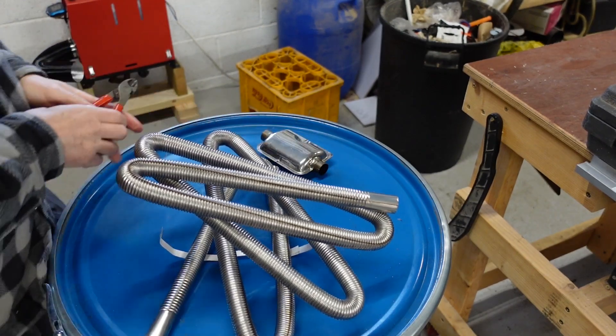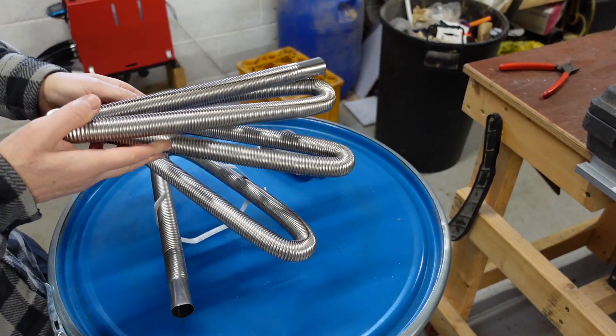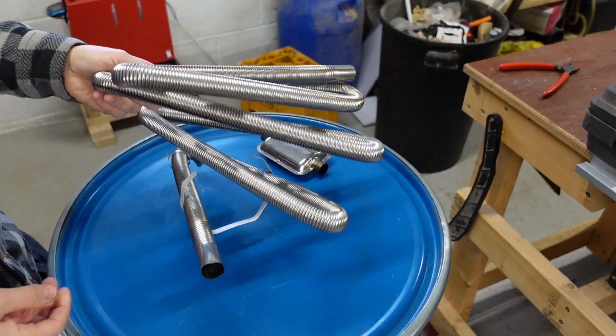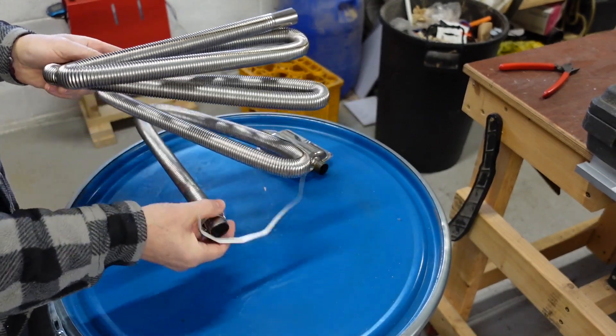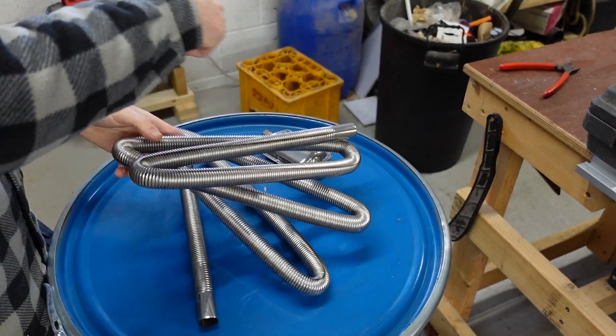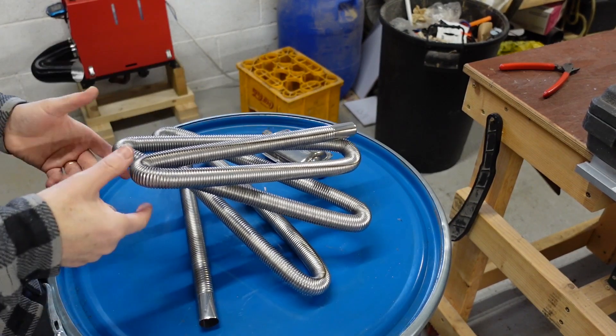I'm going to leave it kind of like this because this is as bad as it's going to get from the bend point of view. If it can run through this, when I put it in the barrel where the curves are a lot more gentle, there won't be as much restriction going around the bends.